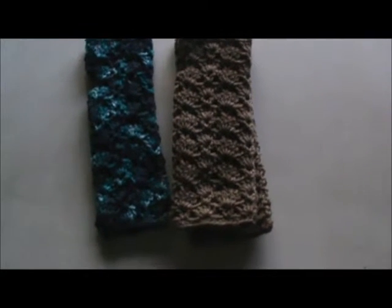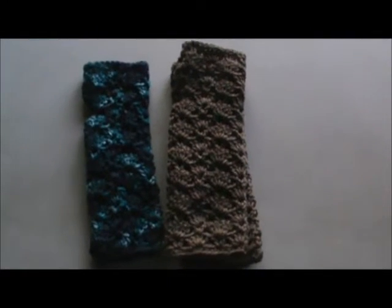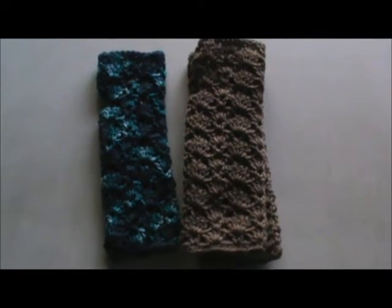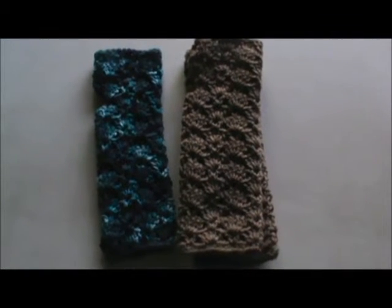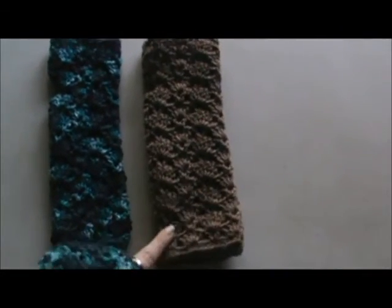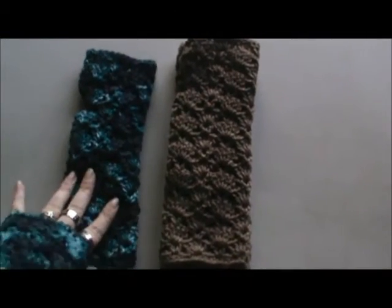Hey everyone, I'm here with a quick video share. I have been making some fingerless mitts, or wristers, whatever you want to call them, and I'm putting them aside for some presents that are upcoming. I made some in a brown color so far and a multi variegated blue with purples. I just want to show you how they look.